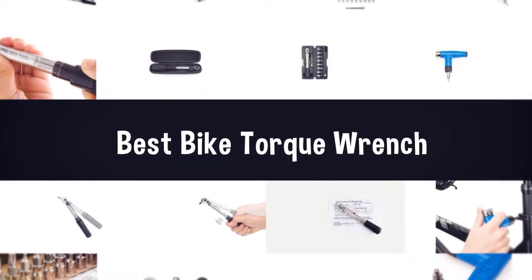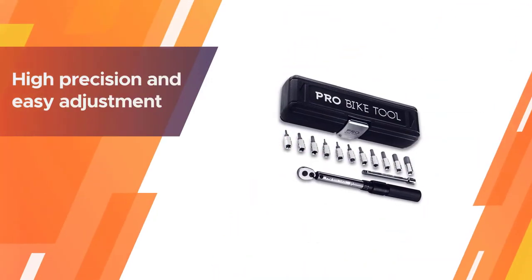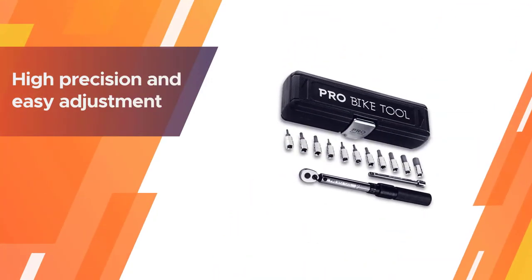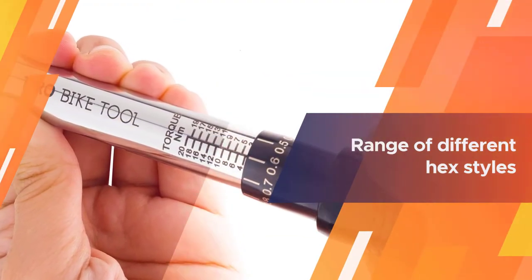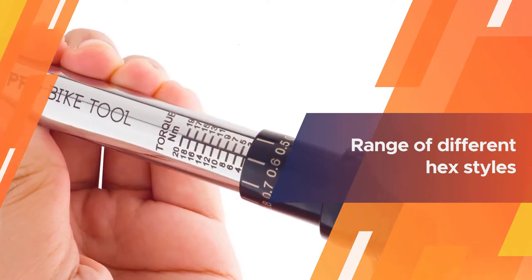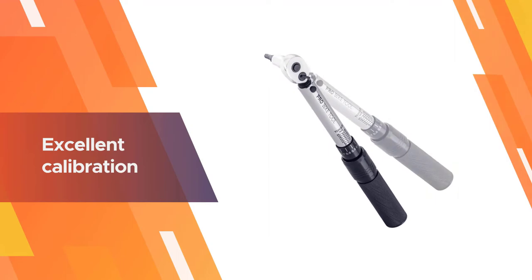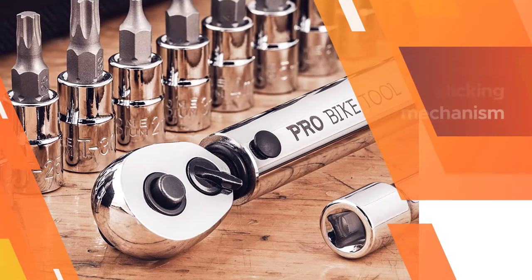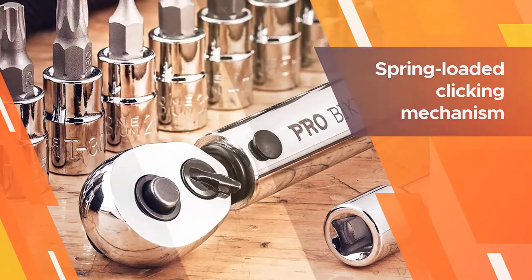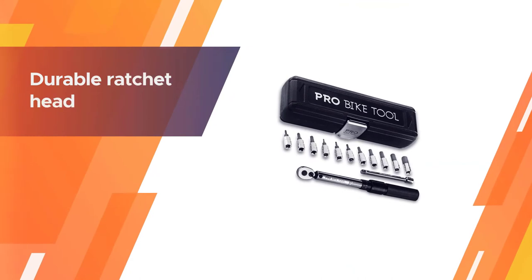Number one, most popular: Pro Bike Tool one-quarter inch drive click torque wrench. This pre-calibrated torque wrench offers high precision and easy adjustment, making the process of measuring and altering the torque of individual fasteners extremely simple and convenient. It comes with a range of different hex styles for dealing with different bolt types, and the excellent calibration means that you'll almost always be within a tiny percentage of your intended target torque.